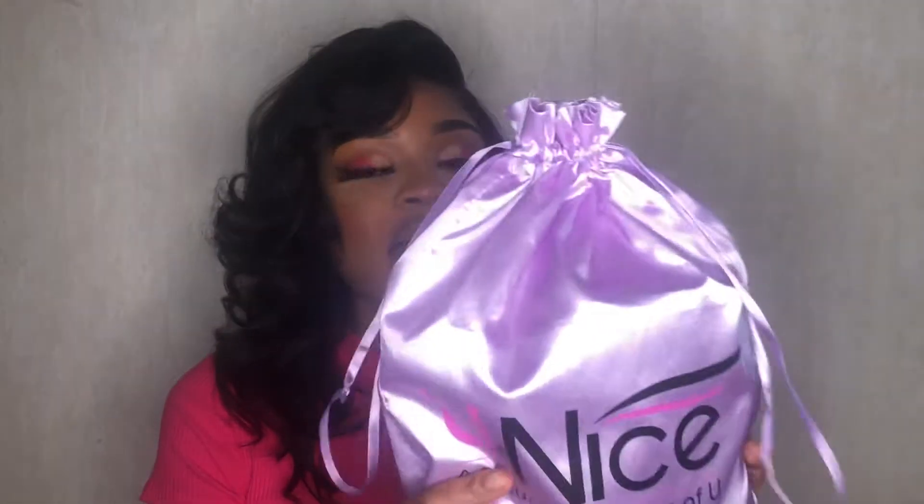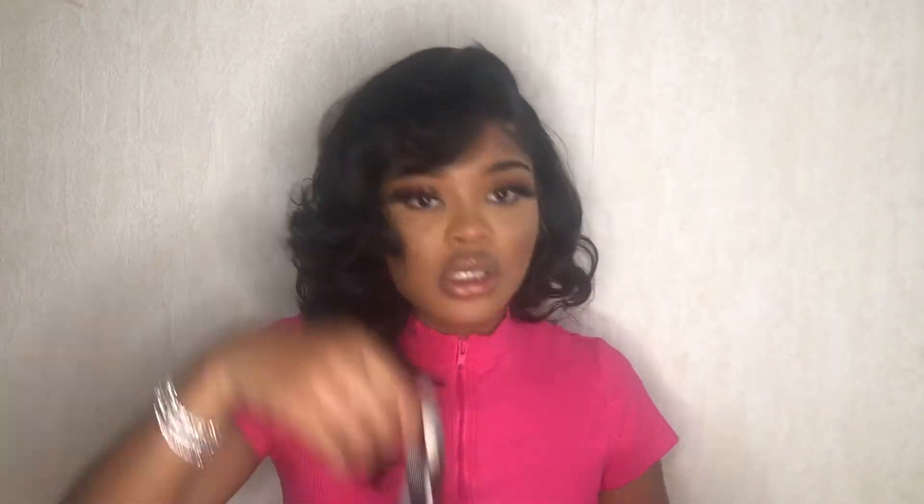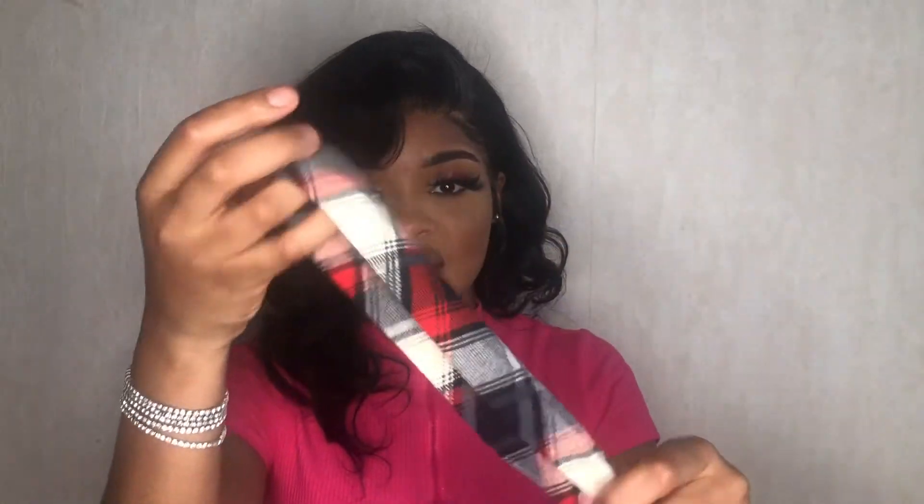The hair came in this lovely satin bag and it also came with a little gift bag. It also has a nail wrap, which is cute, and it also has eyelashes and a head wrap — so when you're sitting the lace you just use it. It also came with a wig cap, which I've already used on my head.